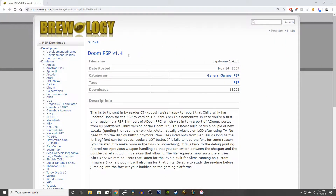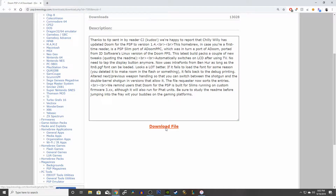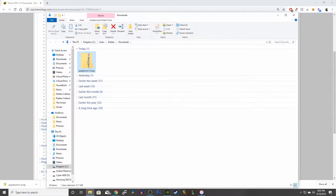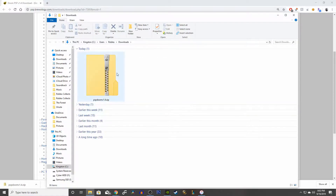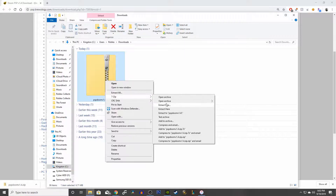Let's start off by downloading the game itself on Brewology. The link will be in the description below. Click on Download File. Once it's complete, you want to extract the file to a desired location. The program I use to extract the file is called 7-Zip. I'll leave a link in the description below as well.